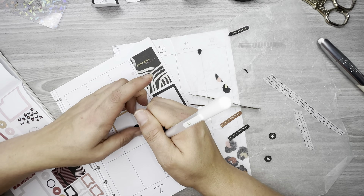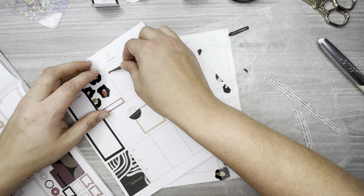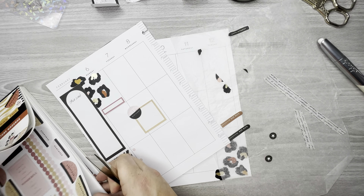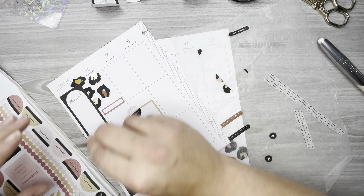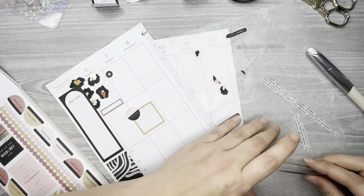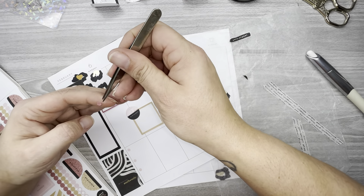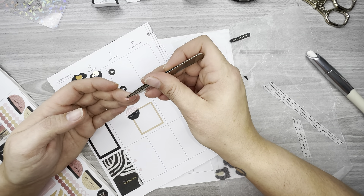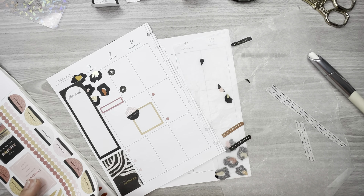I don't really want that line going through the birthday sticker. I think I'm going to change the color — I'm going to put these black ones here on Tuesday, and then these small brownish-colored ones on Wednesday, and I think I'm going to put three, like I did on Monday.